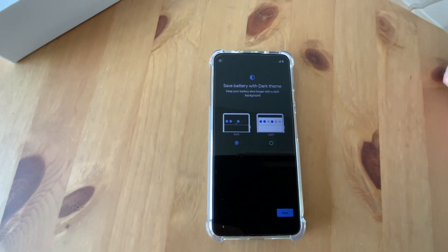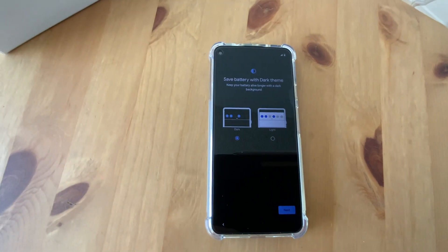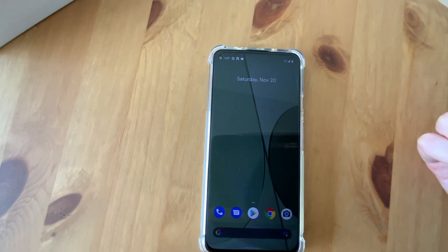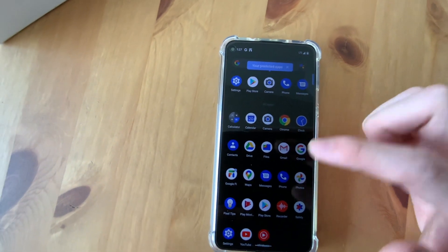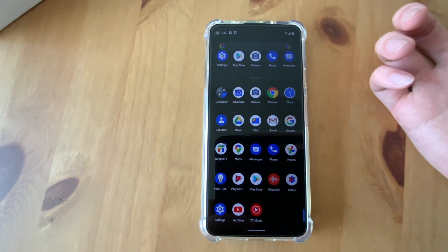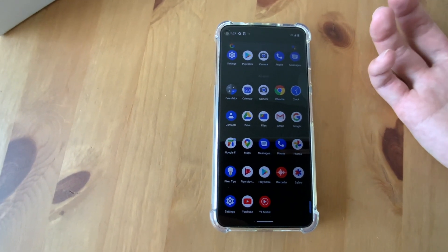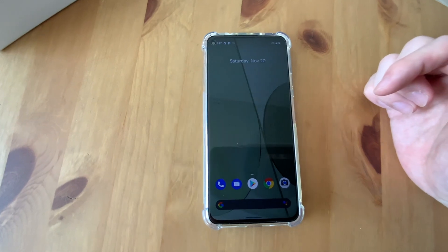Dark mode — save battery with dark, keep your battery alive with a dark background. I'll go with dark. There we go. Your predicted apps. The pre-installed apps are not too many — about a five by four grid, so around 23. There are many Google applications like Google Drive, Maps, YouTube, and YouTube Music. Not too many other things. It looks nice, I like it.